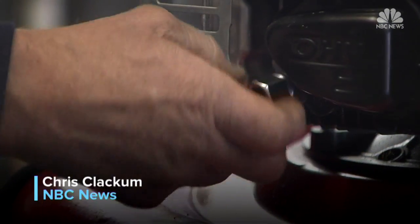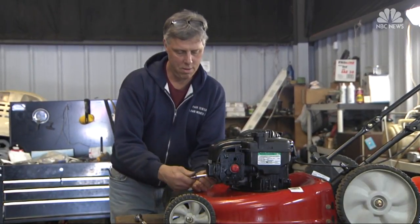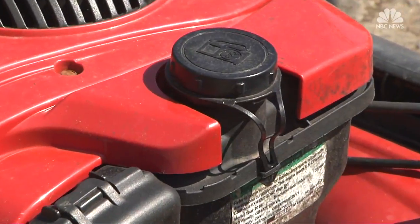Business is picking up at lawn mower service centers all across the country, like the one Kenny Harnock runs in Charlotte. One way or the other, get these tune-ups done — yes, the earlier the better. Don't wait till you need it, he says, and don't try to crank it until you know what's inside.